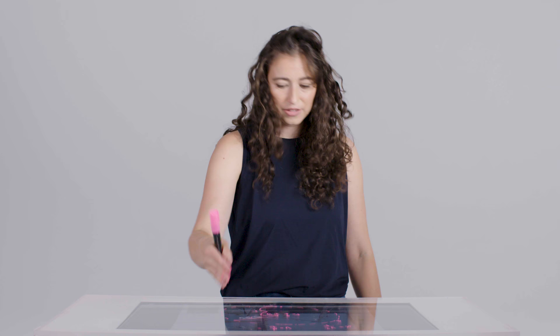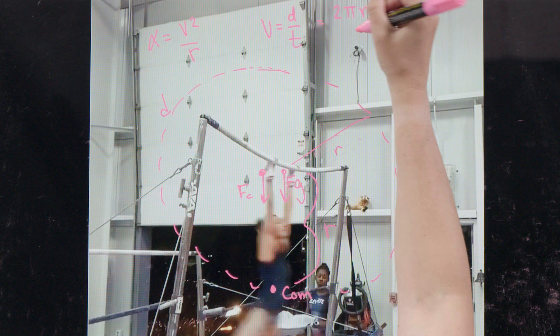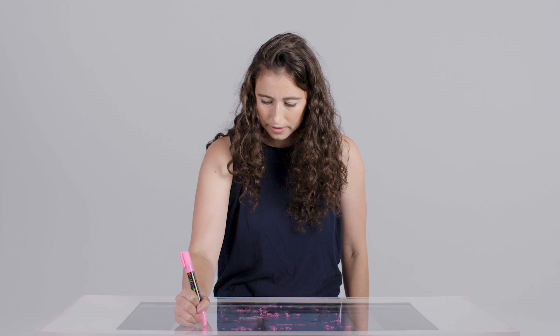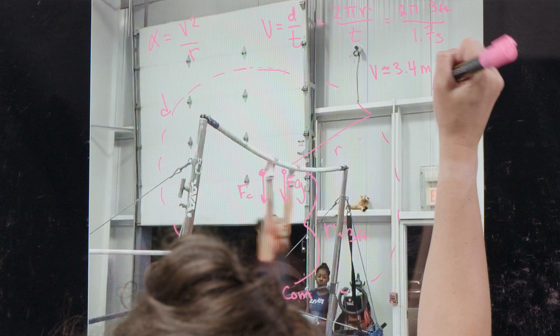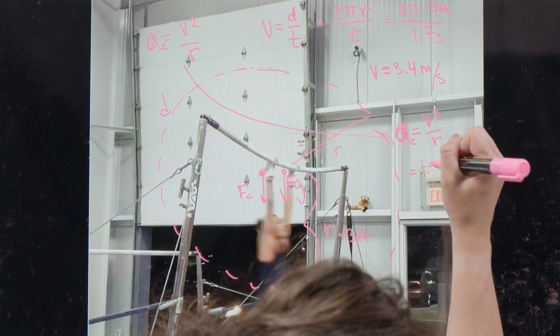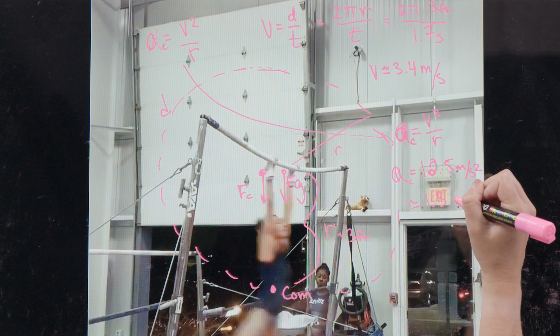The circumference of a circle is 2 times pi times the radius, divided by the time it takes for her to complete one revolution. Plugging in a radius of about 3 feet for her center of mass distance — she's about 5 feet tall — and a revolution time of about 1.7 seconds, we get velocity equals roughly 3.4 meters per second. Putting this back into our centripetal acceleration formula, v squared over r, we get 12.5 meters per second squared, which is roughly equivalent to 1.3 times gravitational acceleration.